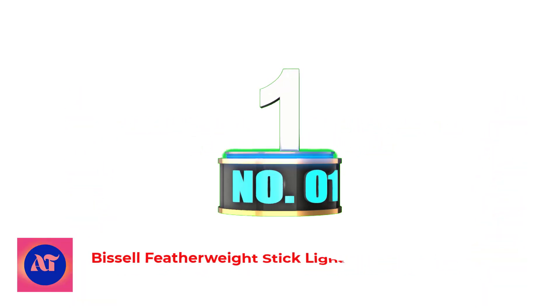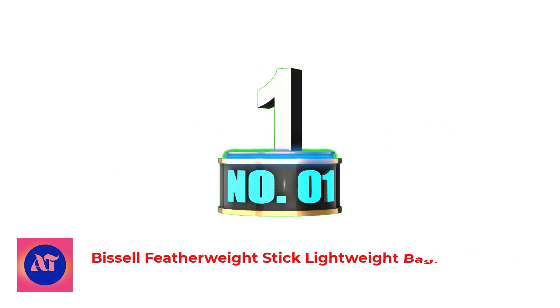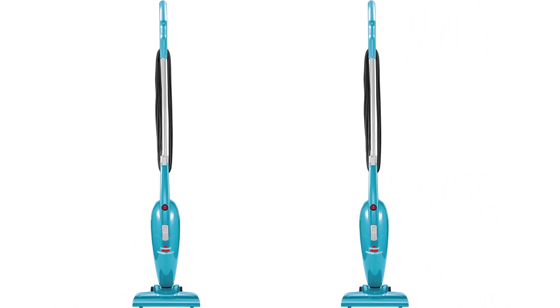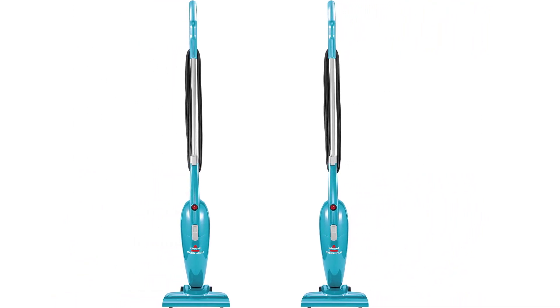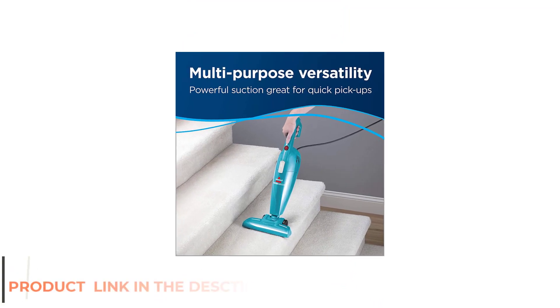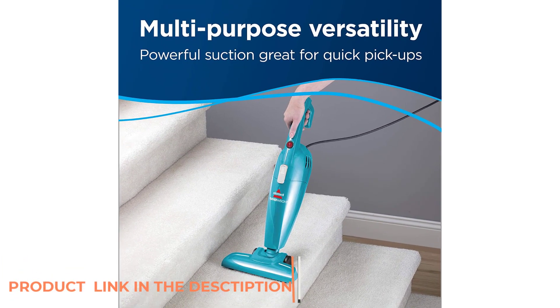Number 1: Bissell Featherweight Stick Lightweight Bagless Vacuum. Breeze through quick cleanups on laminate floors with this economical and convenient 2.6-pound stick vacuum. This three-way unit converts quickly from a full-length upright stick into handheld and stair-cleaning configurations.